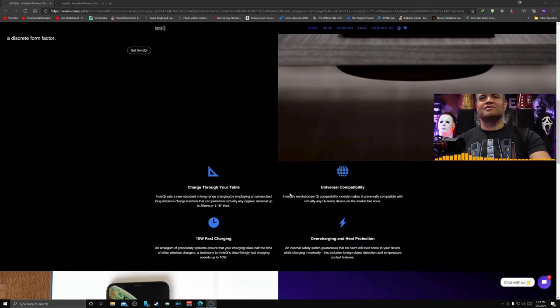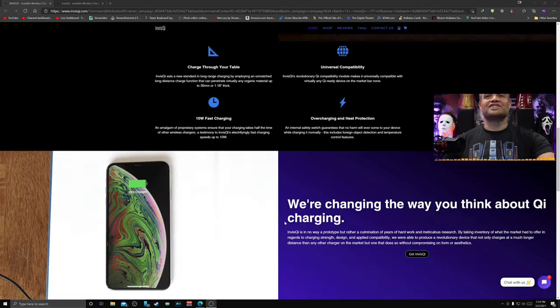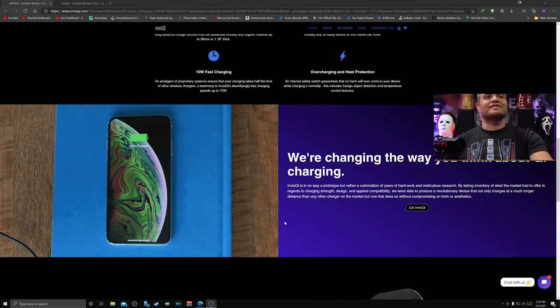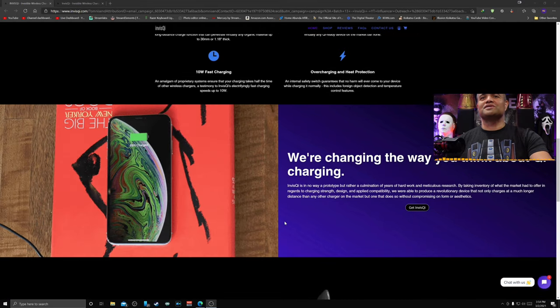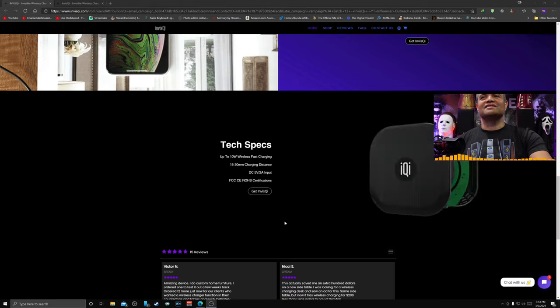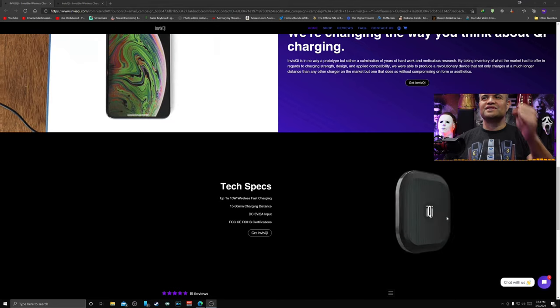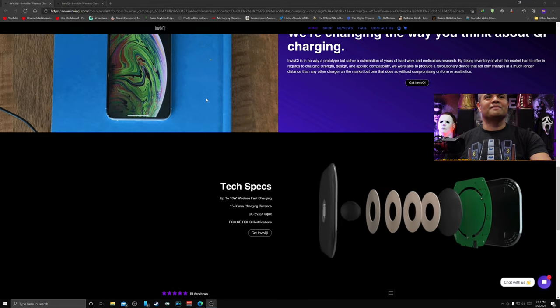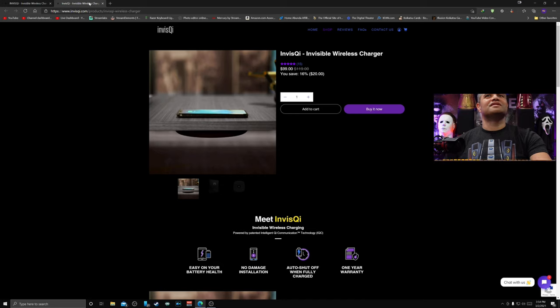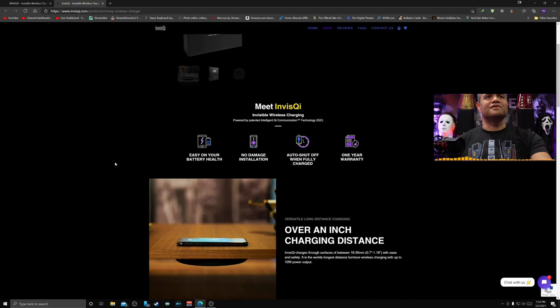It charges through your table, is universally compatible, charges fast, and has overcharging and heat protection, which is nice. They're changing the way you think about wireless charging — always inventing new ideas. Look at the tech specs — four coils to send that juice through the table. On the official purchase website, this goes for $119, and it's on sale right now — 20 bucks off at the moment.